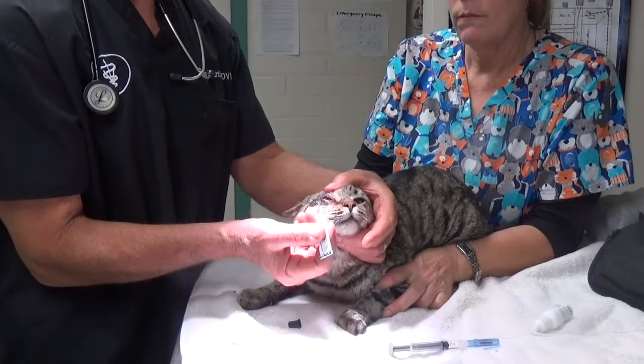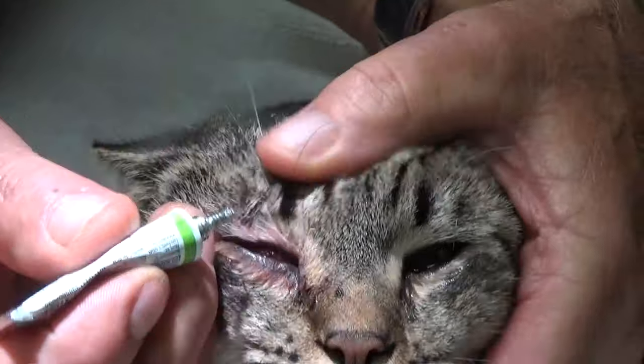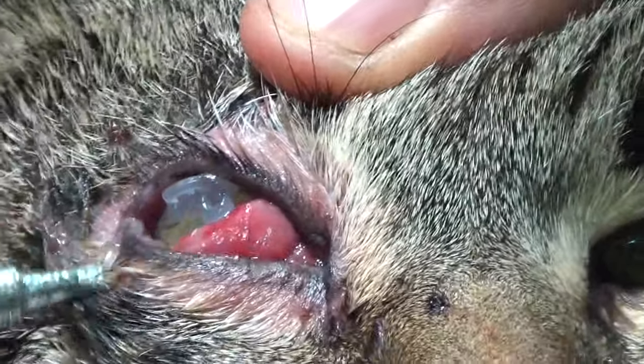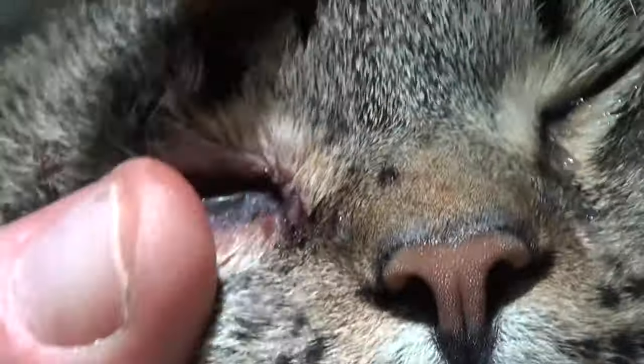When you put drops in a cat's eye, don't just go straight at it — if you try to go right in the eye like that, they don't like it. You can come from the top of the eye or put it in the very corner, and then you can rub it. The ointment will help with the infection.